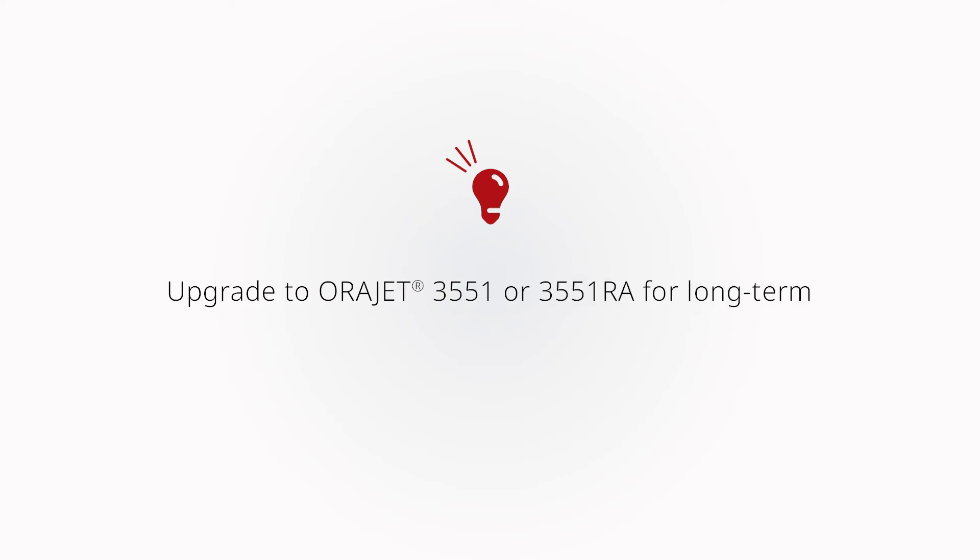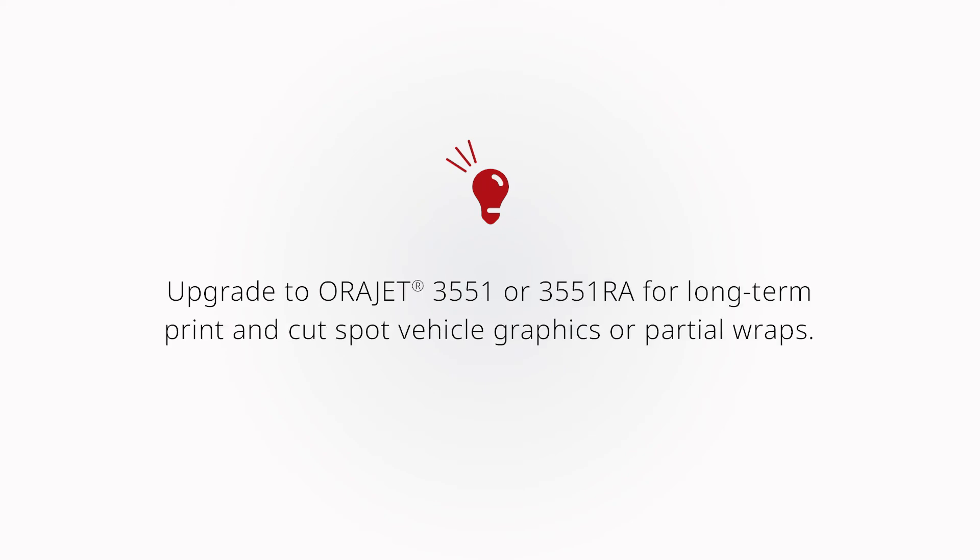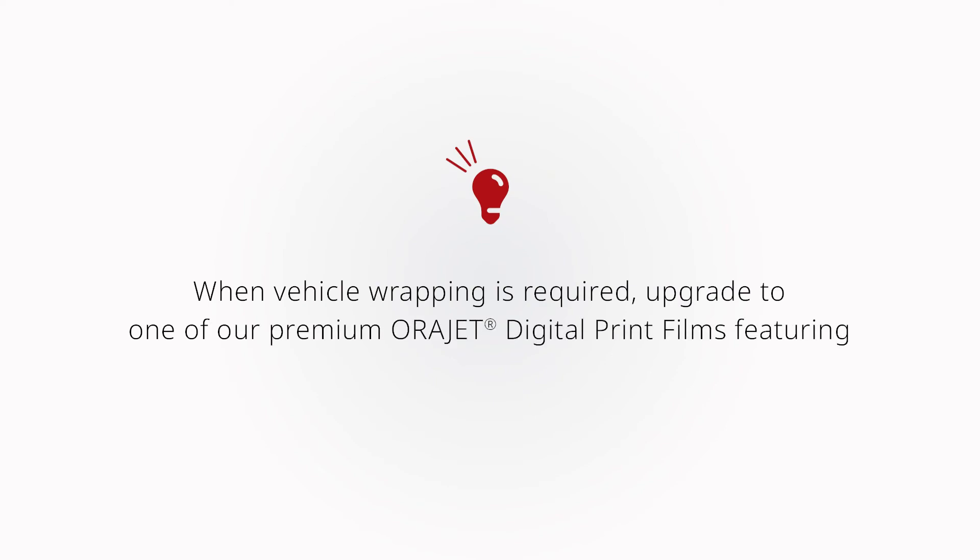It's important to note that neither of these products are designed for long-term vehicle graphics or wraps. Upgrade to ORAJET 3551 or ORAJET 3551RA for long-term print and cut spot vehicle graphics or partial wraps. When conformable vehicle wrapping is required, upgrade to our premium ORAJET digital print films featuring ProSlide adhesive technology.